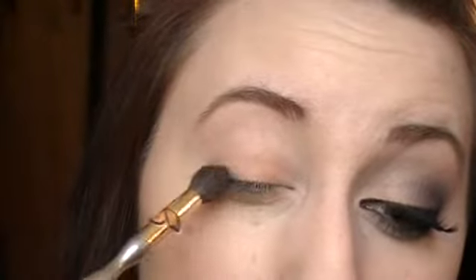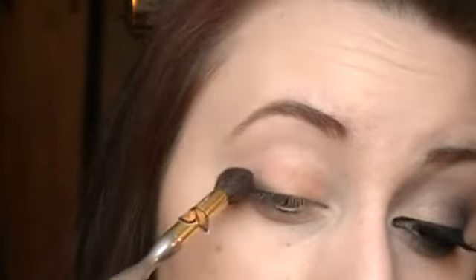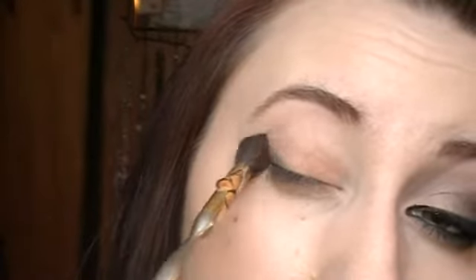I'm going to take this fluffy brush and take the black mixed with that silver. Make sure I get off the excess, and first I'm just going to go along my lashes. I'm barely touching the brush to my lid, and then I'm just going to lay it flat and kind of wiggle it up.